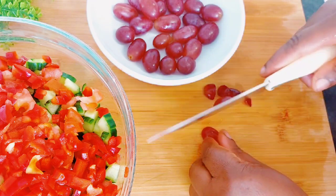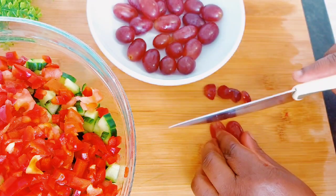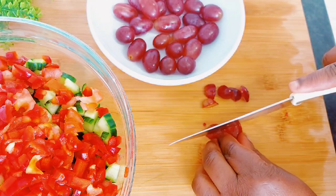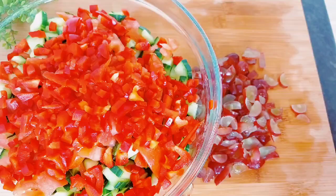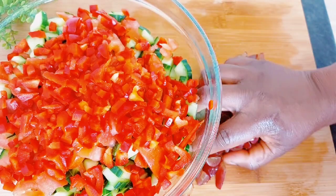Here I have my grapes and I'm going to go ahead and start chopping those also. This is going to add some extra sweetness to the cucumber salad. I would have added some apples too, but...